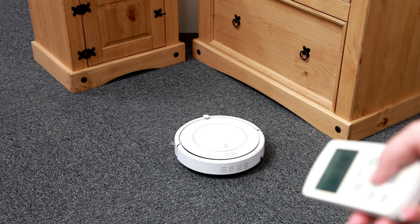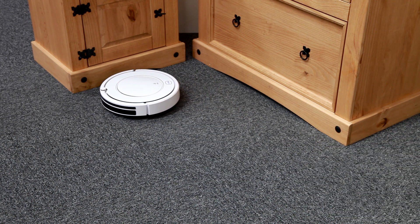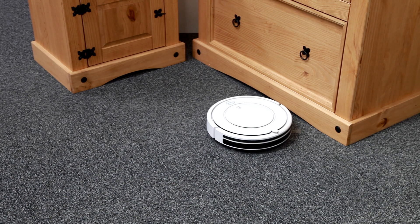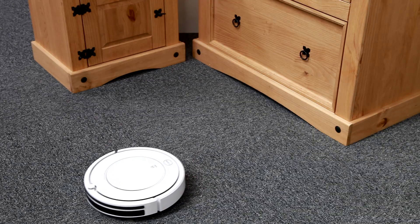You can even leave the robot in automatic mode and it will cleverly decide when to use each mode itself in order to achieve the best clean. You can also schedule cleaning times — tell it to clean at certain times and on certain days — which will enable you to go to work and leave the robot to do the job for you.